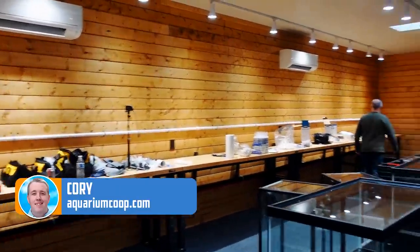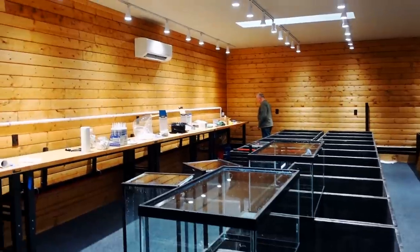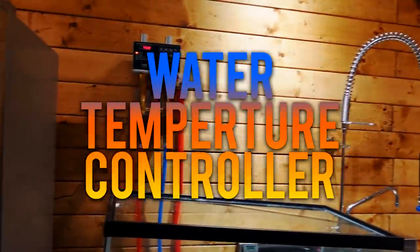All right, so here we are working on the water fill system. Everyone's been asking to show how we do that, and I'm going to show that right now. We have not completed it all yet, but we have the prototype. This is the starting point.